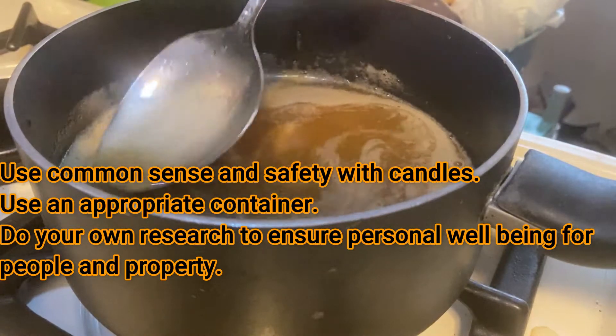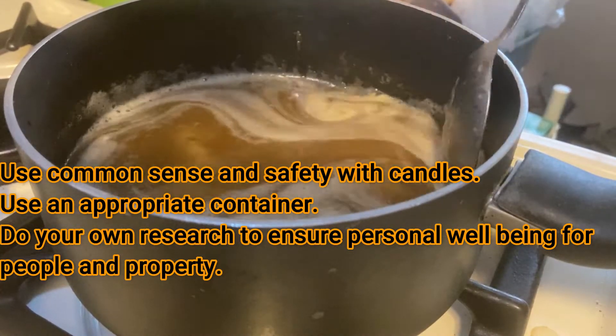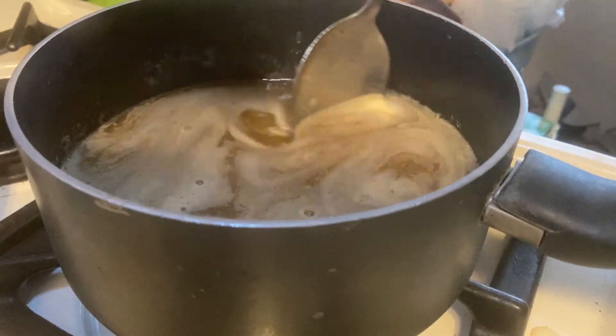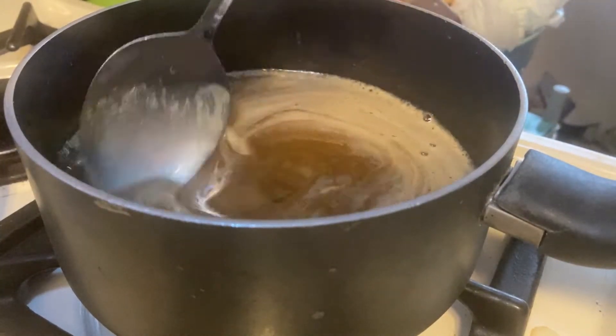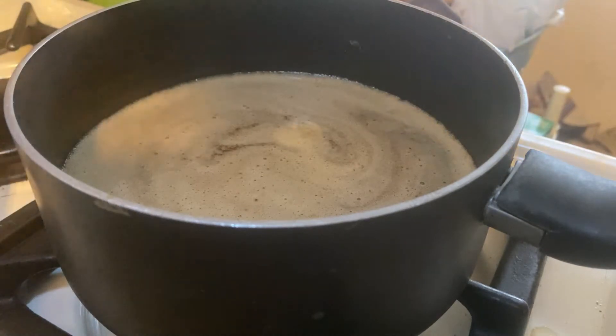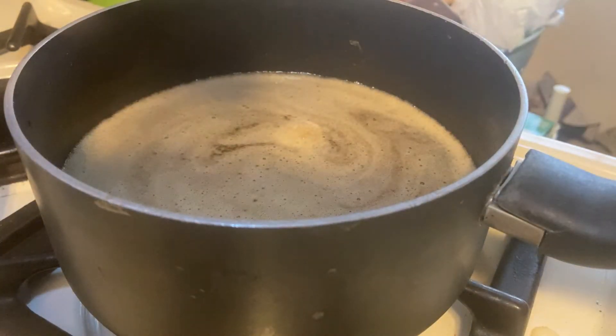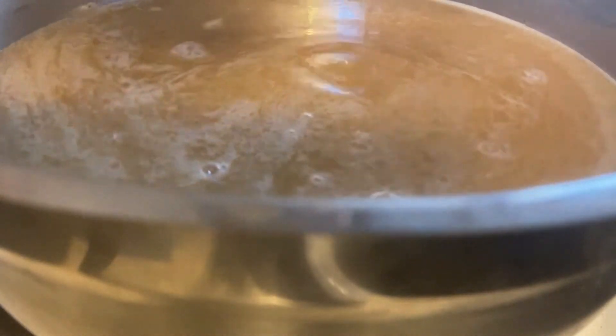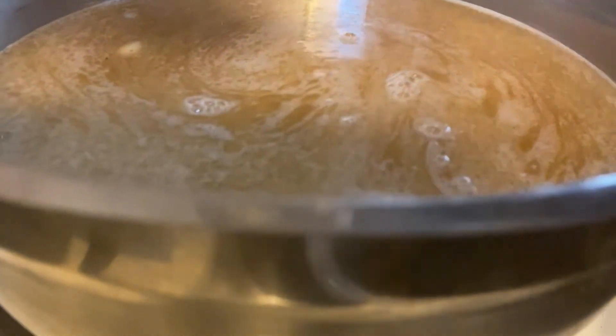Once it's completely liquid you need to figure out a way to strain it. You can run it through a strainer, or what I chose to do is I made sure it was completely melted down and then I poured it into a big bowl of water, because the solids will settle to the bottom and the grease will rise to the top. This is a pretty easy process — it's probably not as good as if I would have strained it a couple times or run it through something like a coffee filter or cheesecloth, but it worked good enough for me.